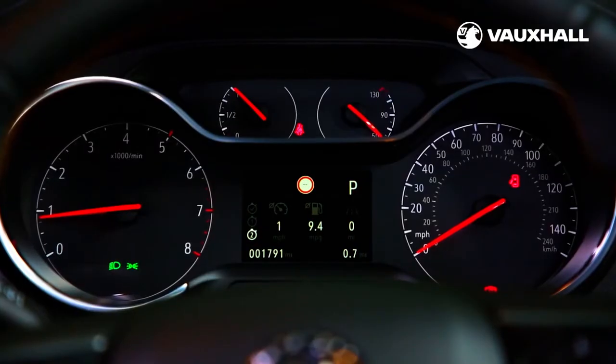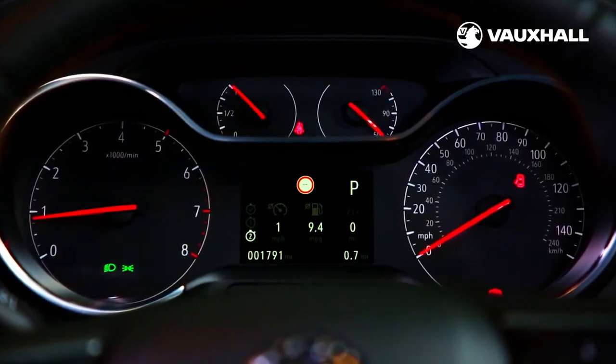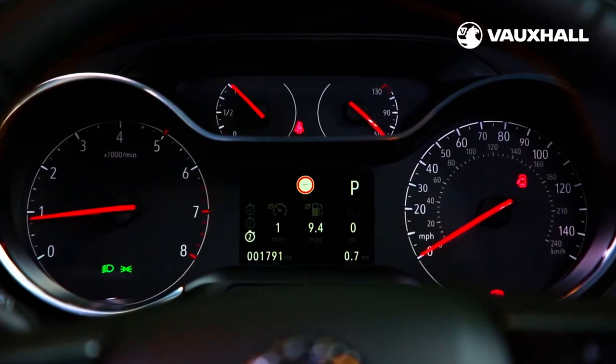If any of the lights on your instrument cluster start flashing please don't ignore them. Check your owner's manual or contact your local Vauxhall retailer.